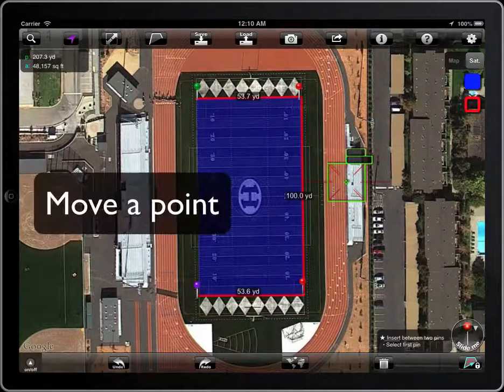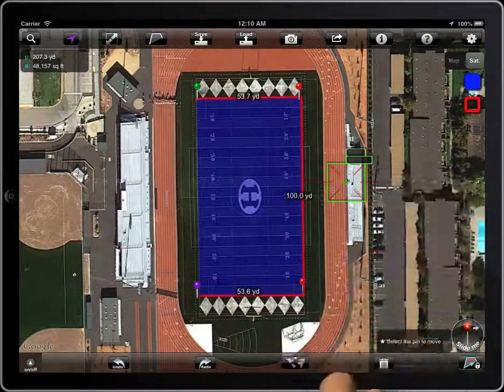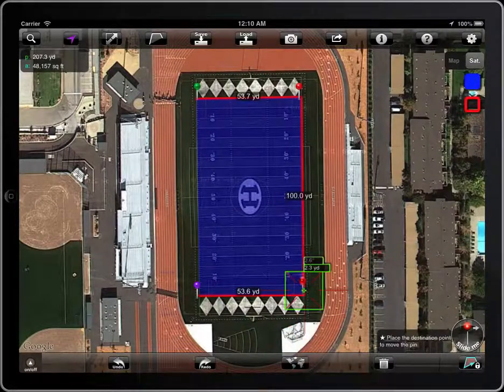To move a point, select the corresponding mode in the magic button. Then select the pin and place it on the new position.